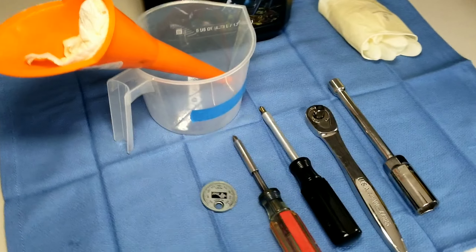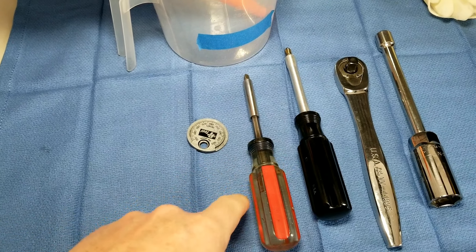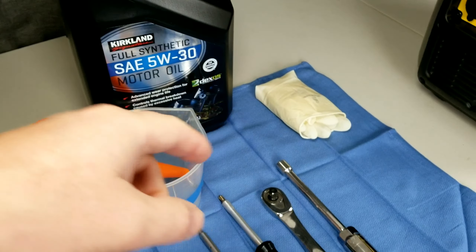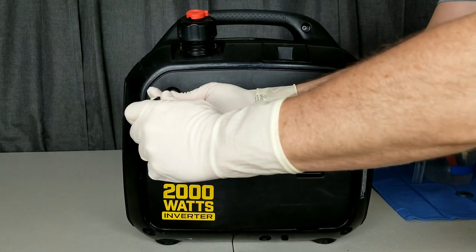We're going to need a spark plug gap tool, a Phillips screwdriver with a number two and a number three bit, also a 13/16 spark plug wrench, something to catch your oil and fill the oil, and your oil which is a 5W-30. Some gloves are also helpful.